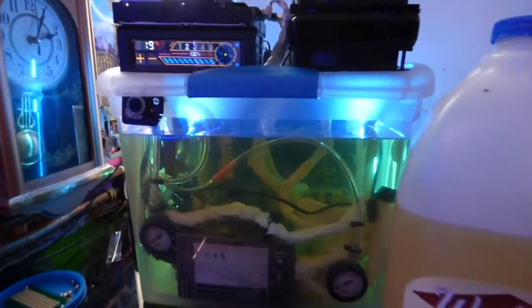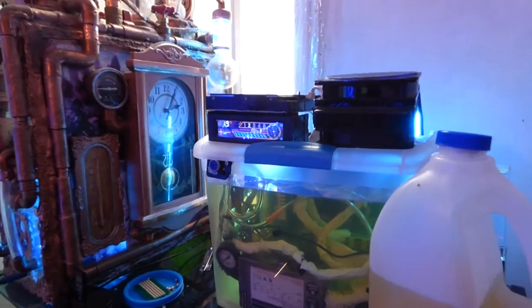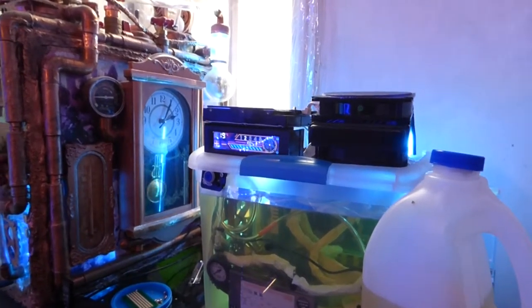Hey, how you guys doing out there? Sorry about all the noise in the background — I got my fan running and a few other things back here. I'll be turning a few things down. I want to show you guys a really cool trick.